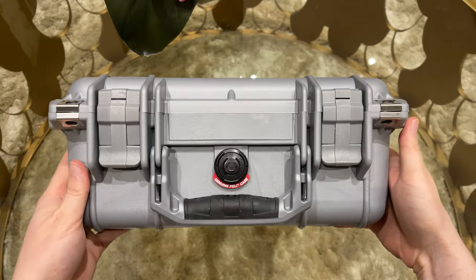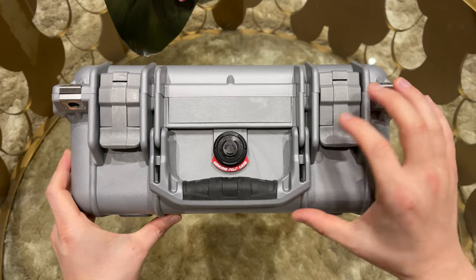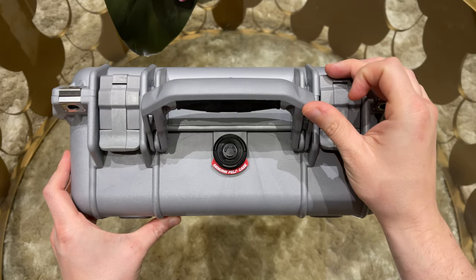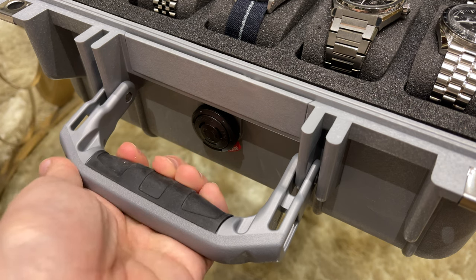At the front we have a valve to regulate the pressure inside the case, which ensures it can be opened at any time and at any altitude. The handle has some soft rubber underneath for great grip.